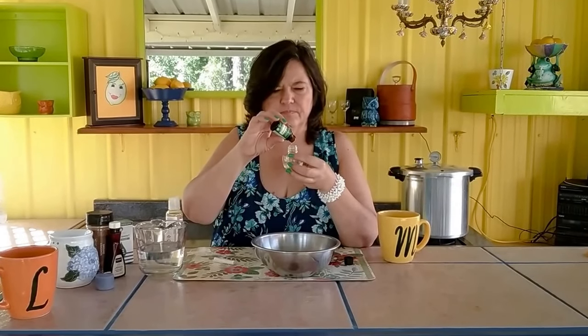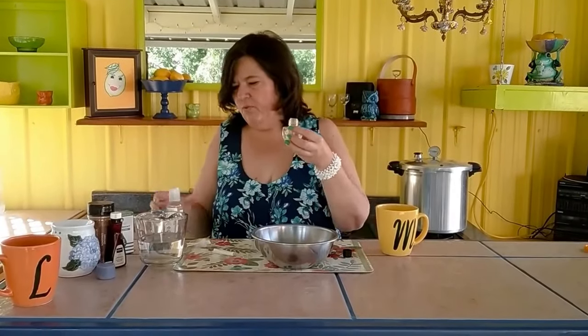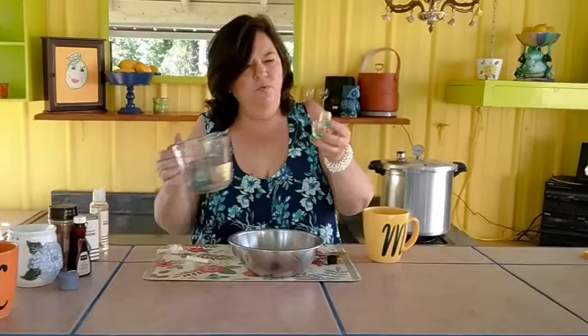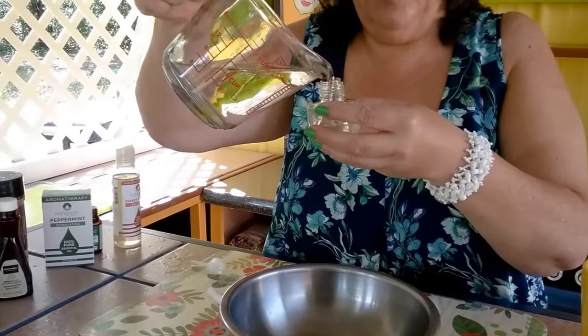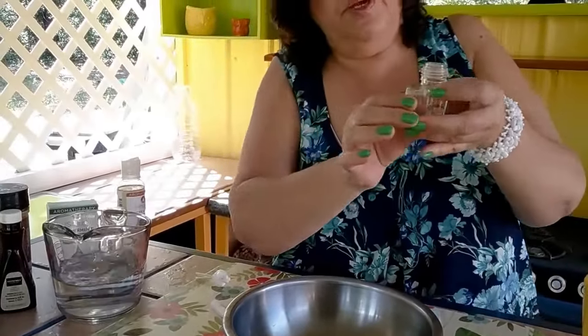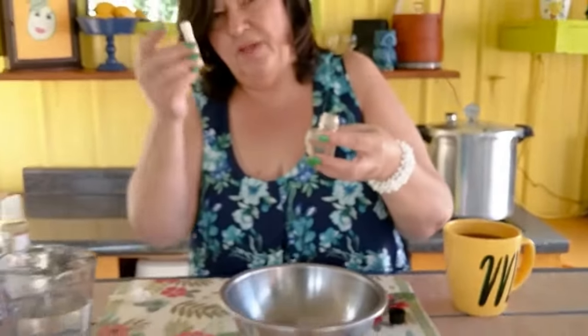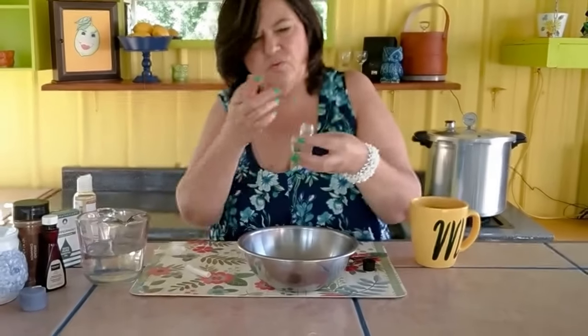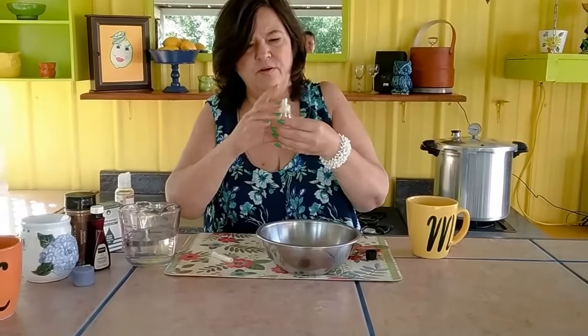We're going to use approximately 10 drops — that's what Lisa has found works best for her. Lisa wanted peppermint for this particular refill. Then the rest of the way, we're going to fill this with water. You want to be careful to only fill up to about the top of your lettering here, because the wick has a little bit of weight and it's going to disperse your liquid — you don't want it to overfill. Then that's it! You put your cap back on, give it just a little shake, and you have a refill air freshener. That's all it takes, and you're saving a lot of money.